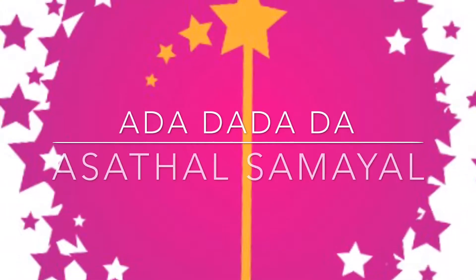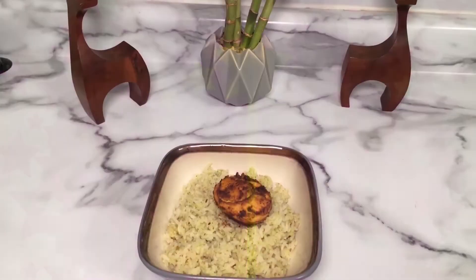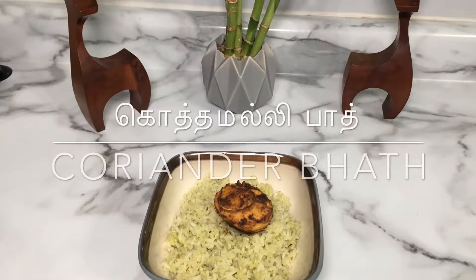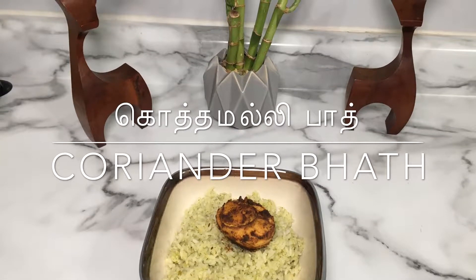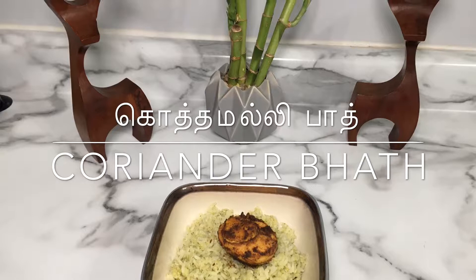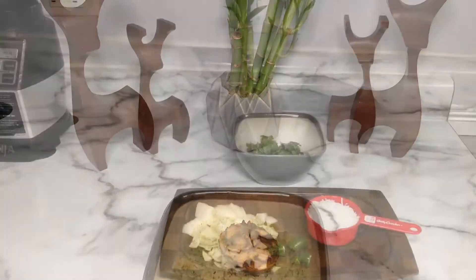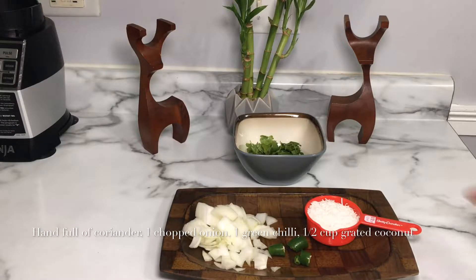Welcome to Adadada Asatel, Samayel. We are going to take a look at the kottamalli bath. We are going to travel to the field museum. Let's take a look at the recipe — we are going to take a look at the kottamalli bath.